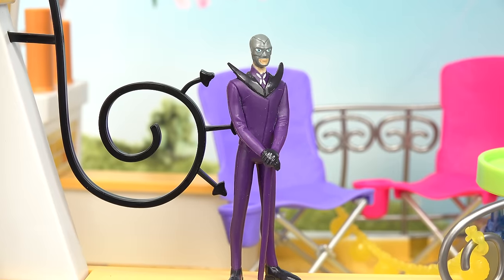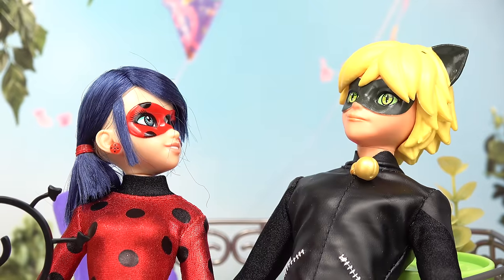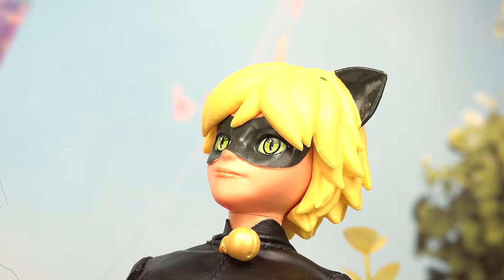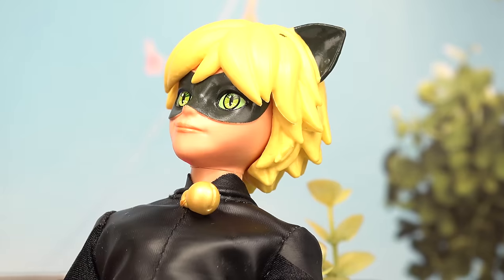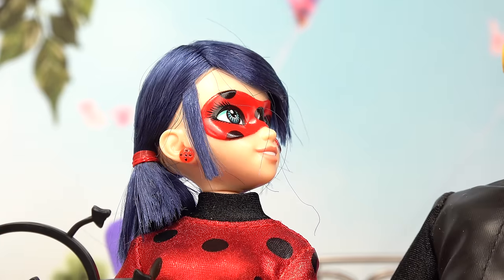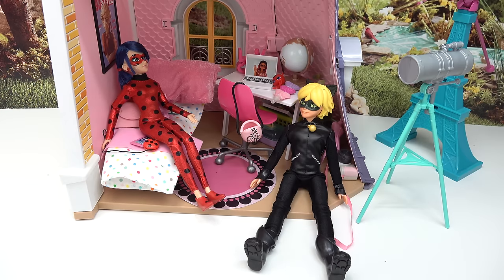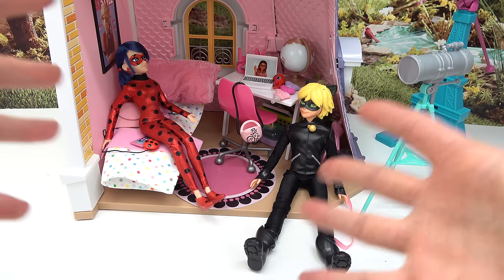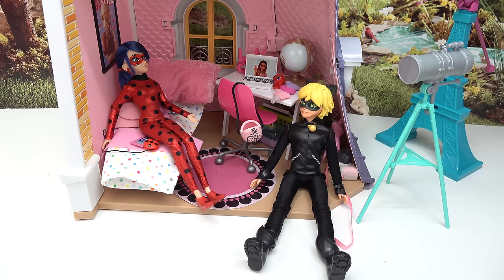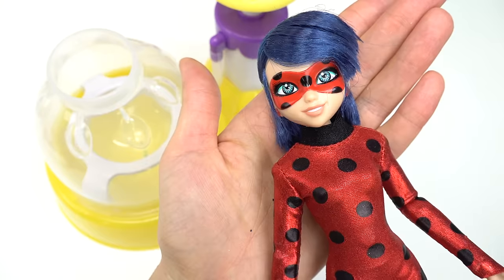You can't catch me now, I'm unstoppable! We almost got him, Cat Noir. I have an idea — we need something to throw at Hawk Moth since we can't catch him. I know something sticky! Welcome back to my channel, today we are making Ladybug and Cat Noir squishies to help us defeat Hawk Moth. Let's bring out our squishy maker!